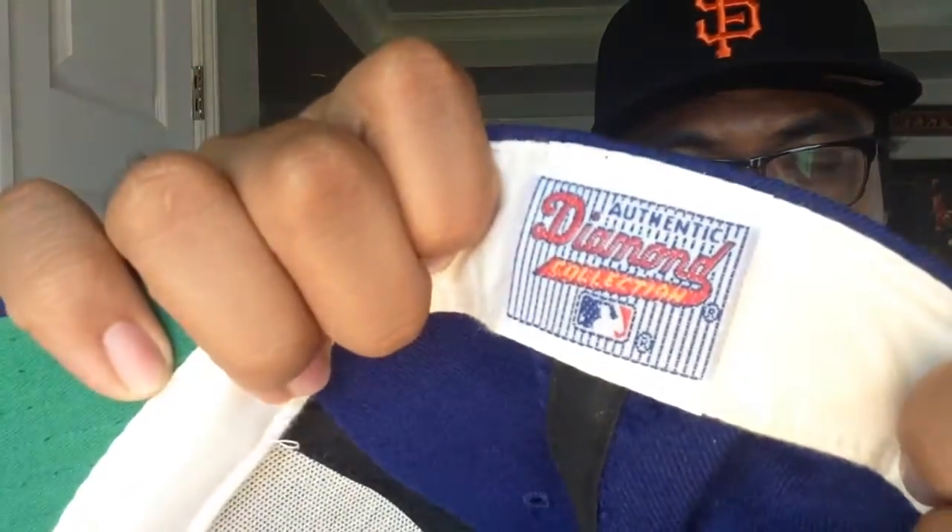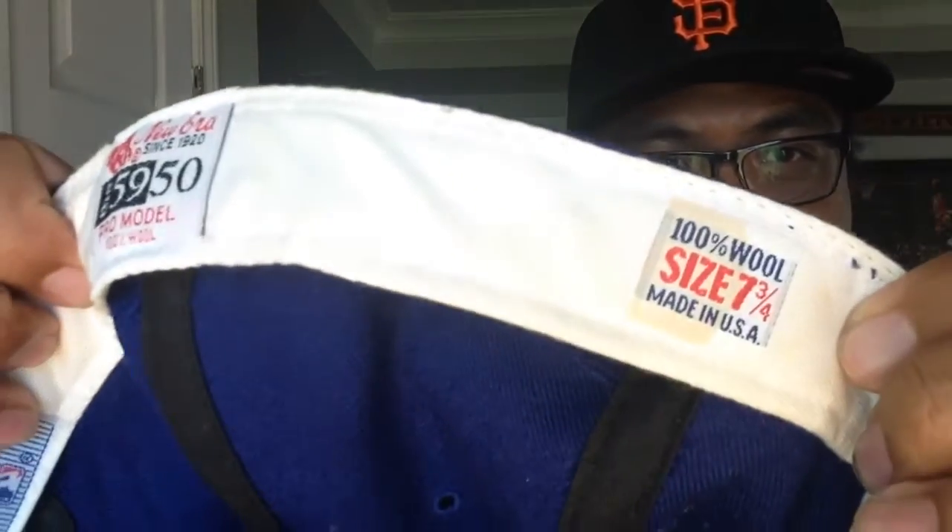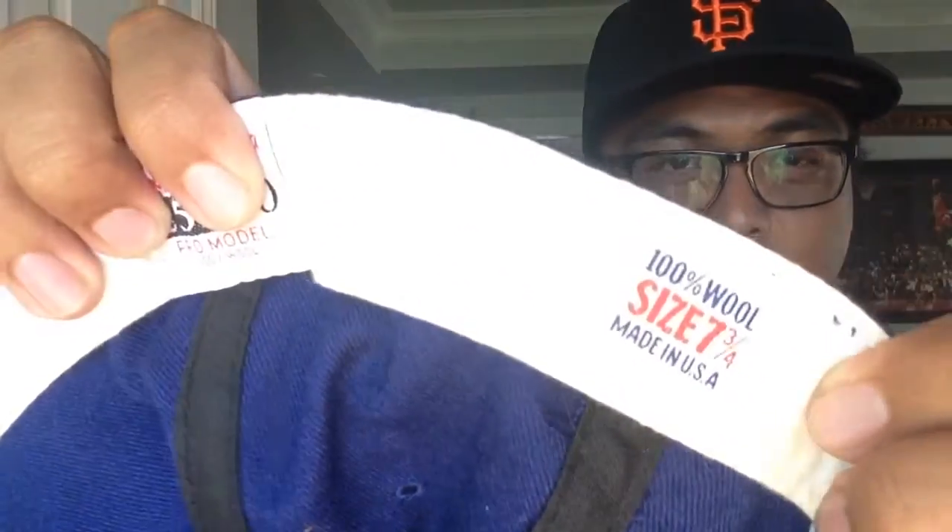You got the flat Blue Jays stitching on the crown. Solid blue all over the place. And inside we got the Diamond Collection tagging. The classic pro model tag right there. And the size 7 and 3/4. I wear 7 and 5/8, sometimes 7 and 1/2. But again, my hair is growing out so I got 7 and 3/4. This one's 7 and 3/4 as well — so it's good for people with a lot of hair.